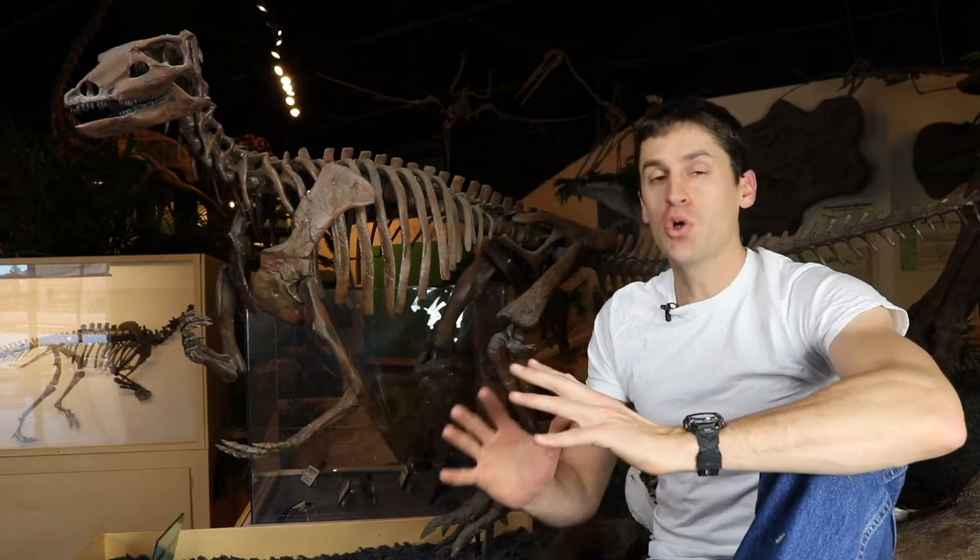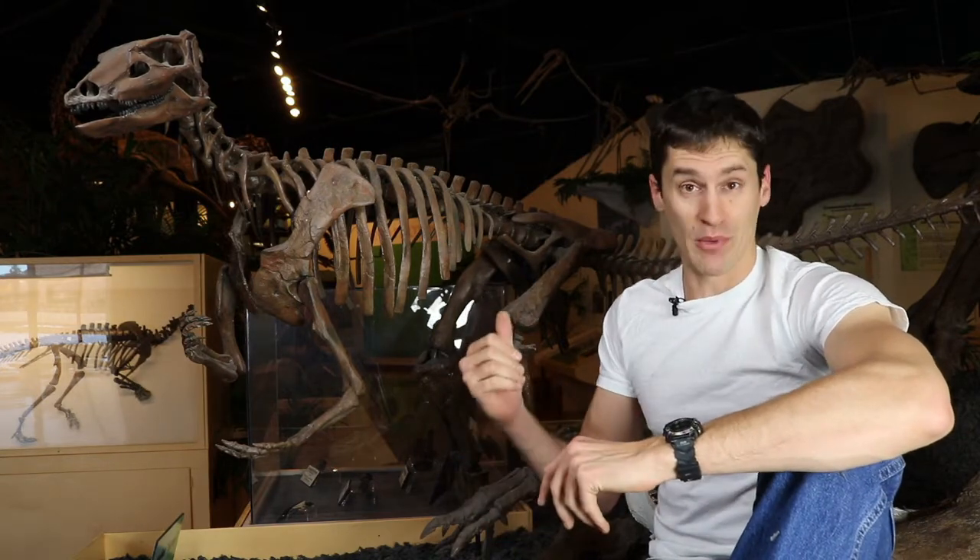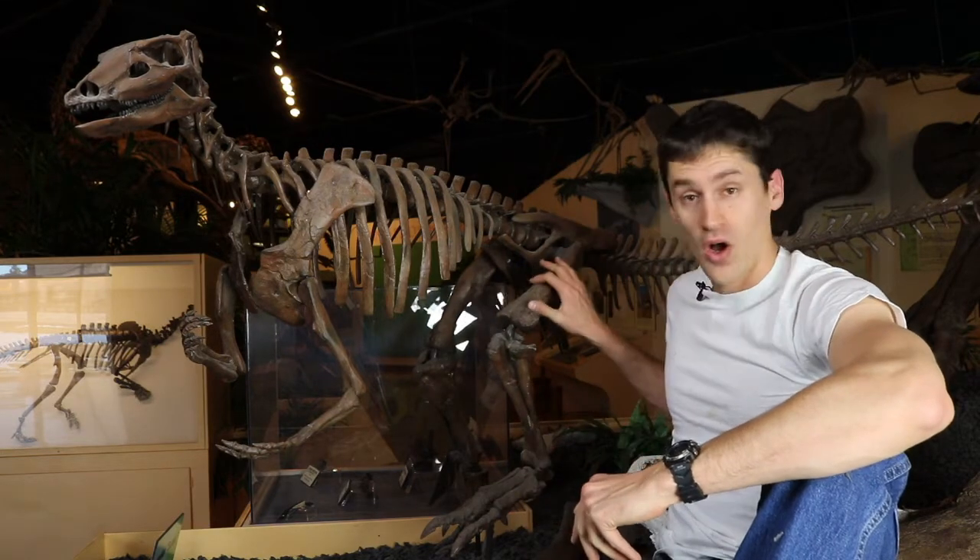Right now in the lab we're working on a beautiful skeleton of a specimen that's a little bit bigger than this one. Our new lab tech Jesse is going to tell you about the work that he's been doing on the femur.